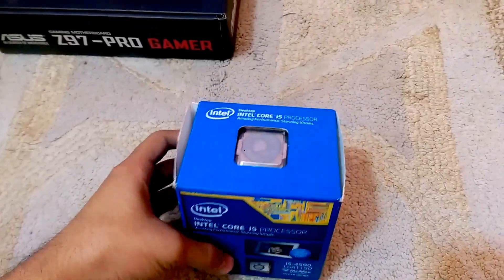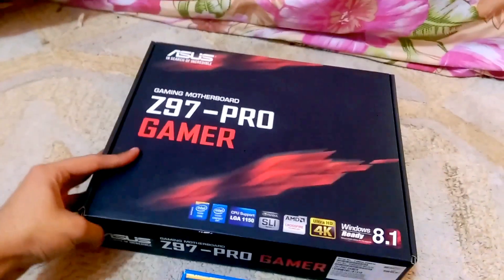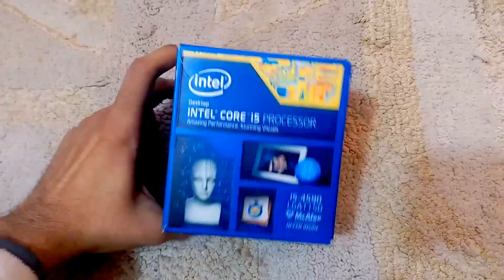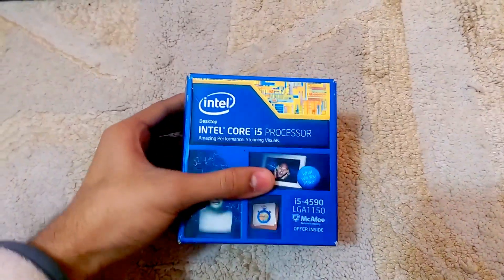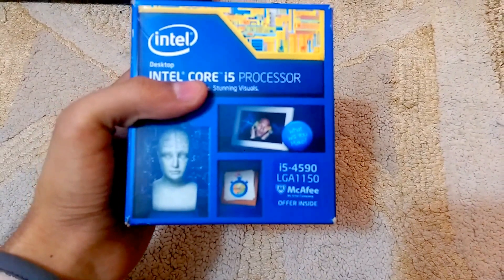Hello guys and welcome back to a new unboxing. Previously we did the unboxing of the Z97 Pro Gamer, and in this video we will unbox the Core i5-4590. It's the Haswell LGA 1150 socket and it offers a McAfee and Intel bundle inside.